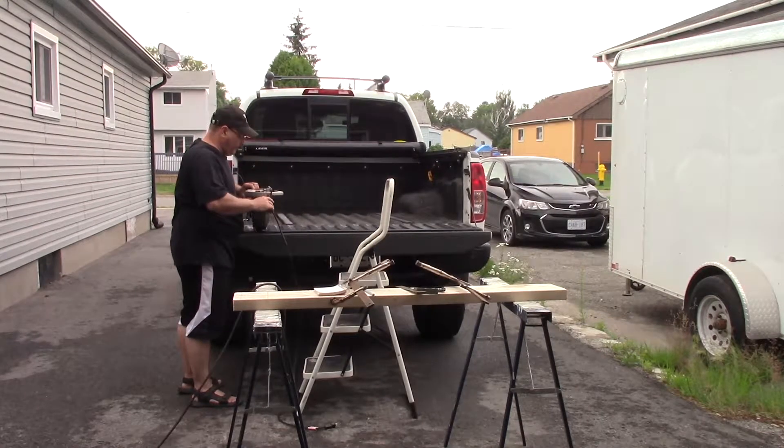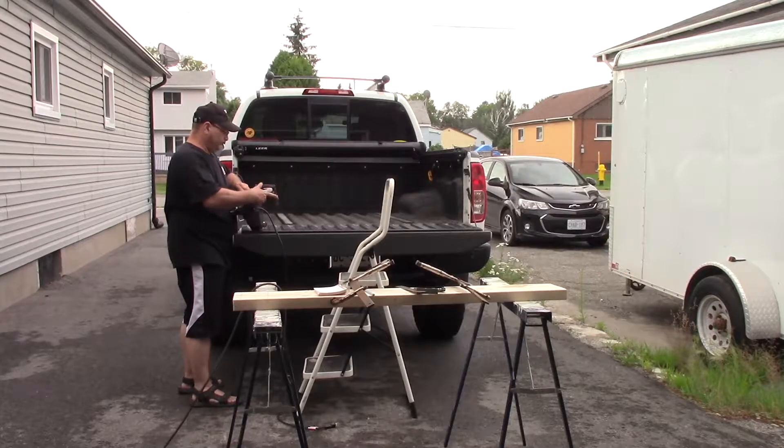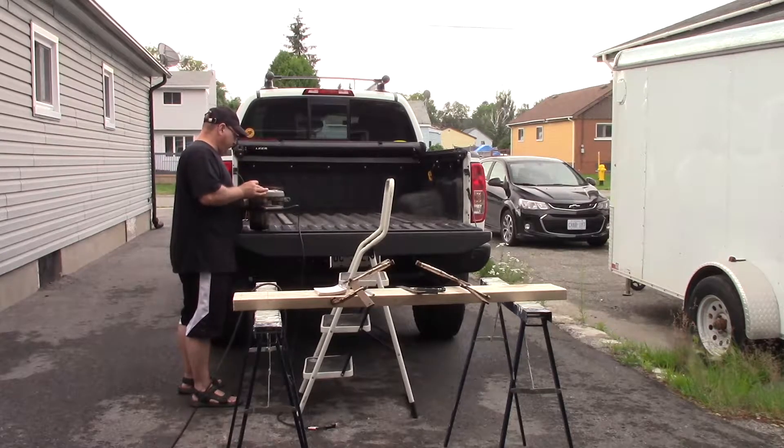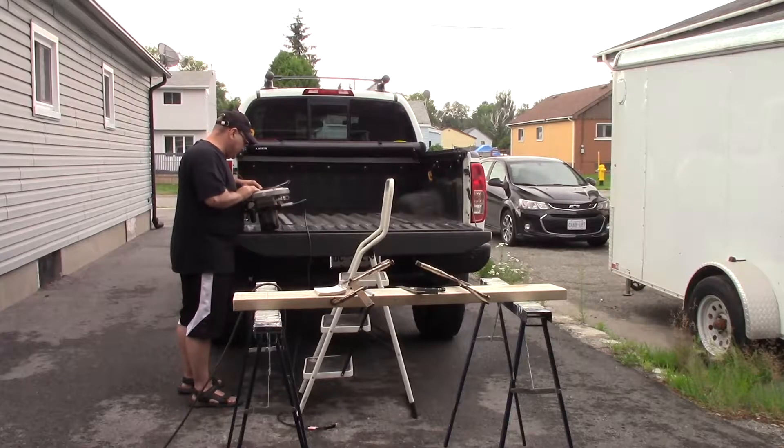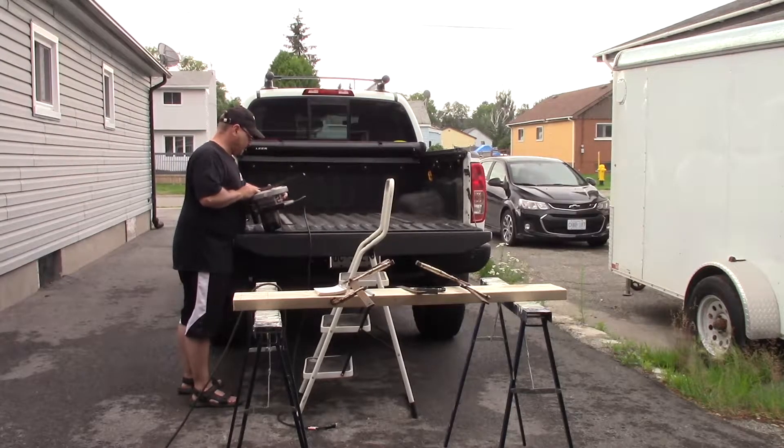Now I'm adjusting the depth of my blade. I'm looking for a quarter-inch depth for the grooves I'm going to be cutting into these two-by-fours. These grooves are so the two-by-fours sit naturally into the cross part of the existing rack on the truck. Once I've got my measurements figured out on my saw, we're going to chop away.